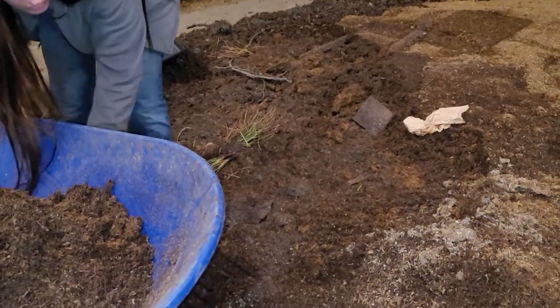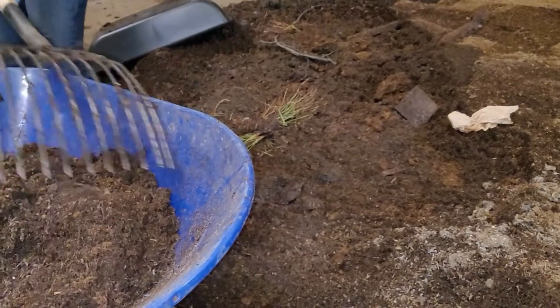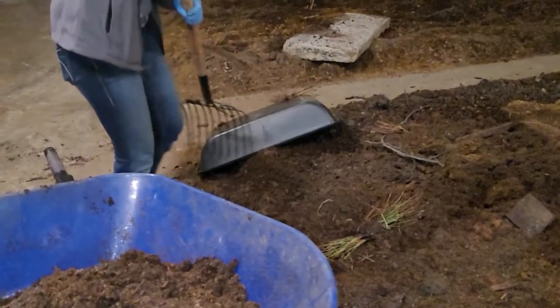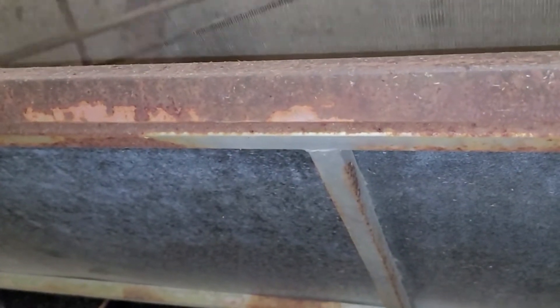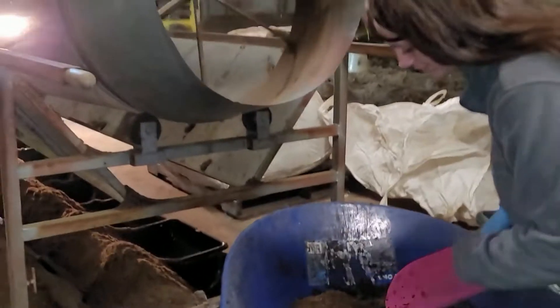That's probably enough for our demonstration. She's going to take her wheelbarrow and put it at the end of the trommel. Essentially, we have two one-eighth inch screens and one quarter-inch screen. The two one-eighth inch screens are for your castings; the quarter-inch screen is for your babies, cocoons, and any smaller unprocessed particles — all of that goes back into your bed for future worms. Now she's going to feed the trommel on this end.